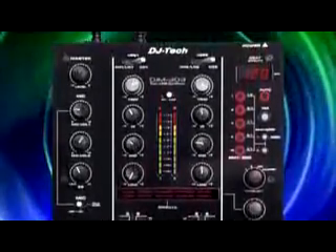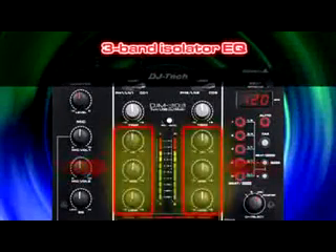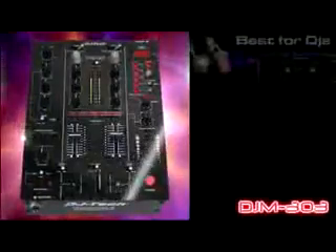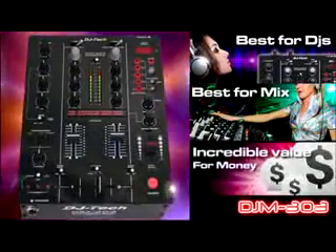High quality EQ for the best of your mix. Each channel has a three-band isolated EQ with full cut capability. With DJ Tech DJM303, fix your mix at an incredible value for your money.